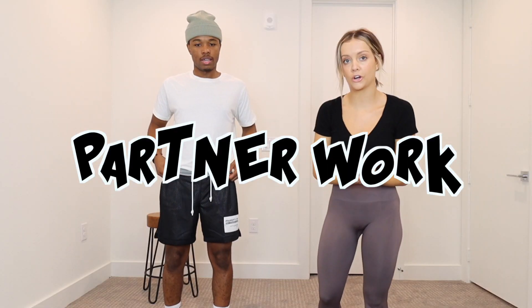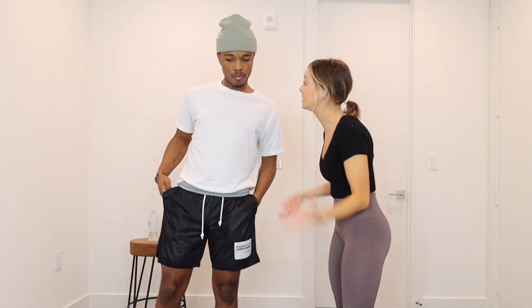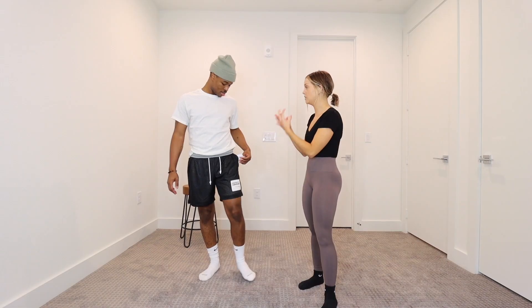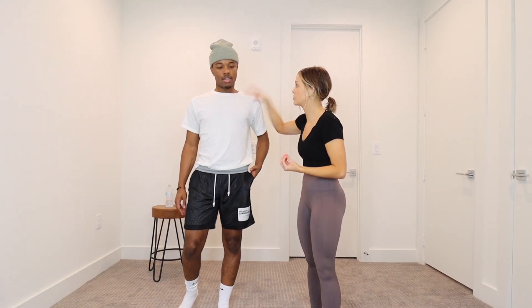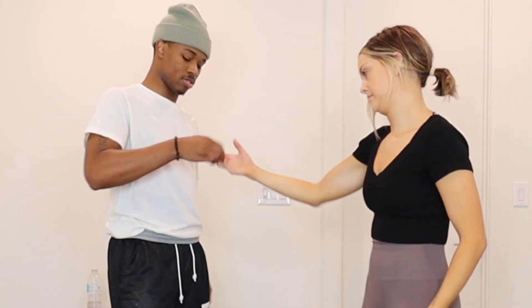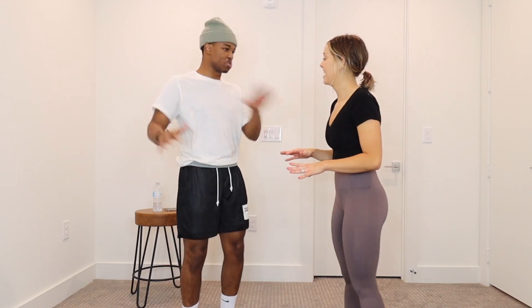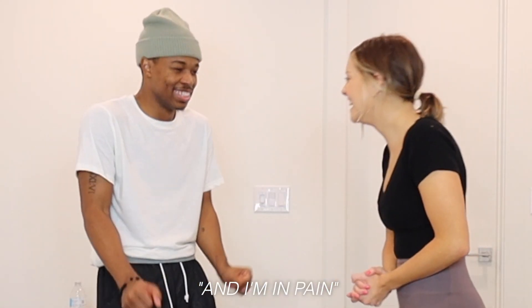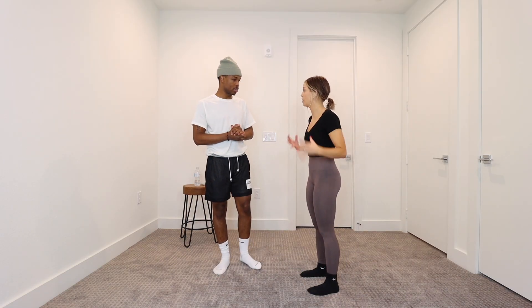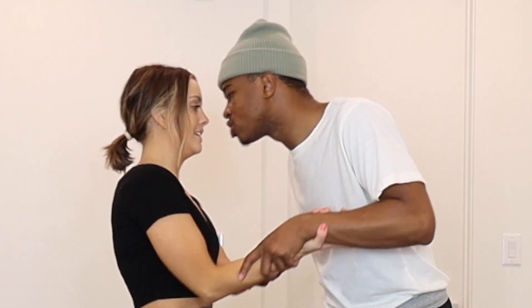We're going to end with partner work, which is really important when it comes to dancing. If you want to be on the company one day, like me, we do a lot of partnering. You need to be a reliable partner, strong, and I need to be able to trust you. You can trust me, I got you. What I'm going to do is a ponche and you're going to hold me up. Always for a grip — it's wrist to wrist.